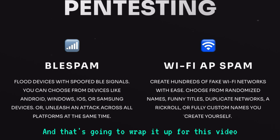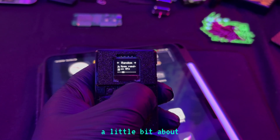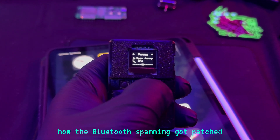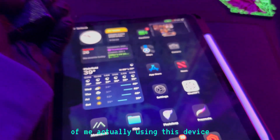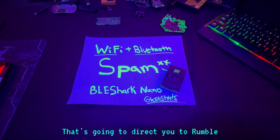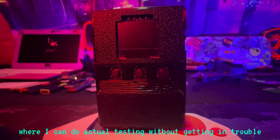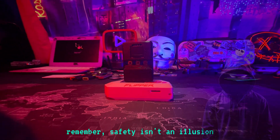That's going to wrap it up for this video. You learned a little bit about Wi-Fi and Bluetooth spamming and what the BLE Shark Nano can do — the strengths and the weaknesses — and a little bit about how the Bluetooth spamming got patched. If you want to see the extended version of me actually using this device live, go ahead and watch the link in the comment section. That'll direct you to Rumble where I can do actual testing without getting in trouble. Remember, safety isn't an illusion. Thank you for watching and I'll see you in the next video.